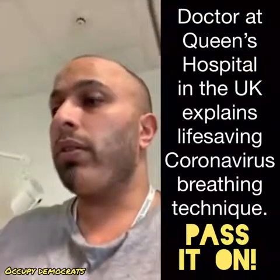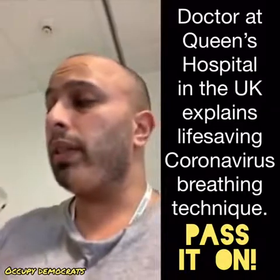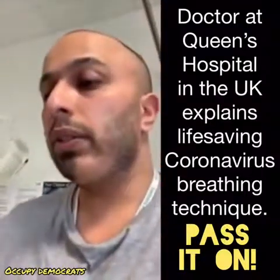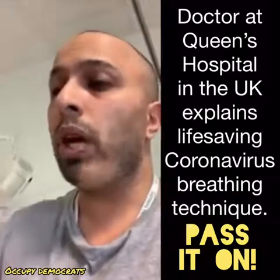After you've done two cycles of this — remember, it's a big cough at the end — after you've done two cycles of this, you need to lay flat on your front with a pillow in front of you. And you will take normal breaths, but slightly deeper than normal, while you're lying on your front.